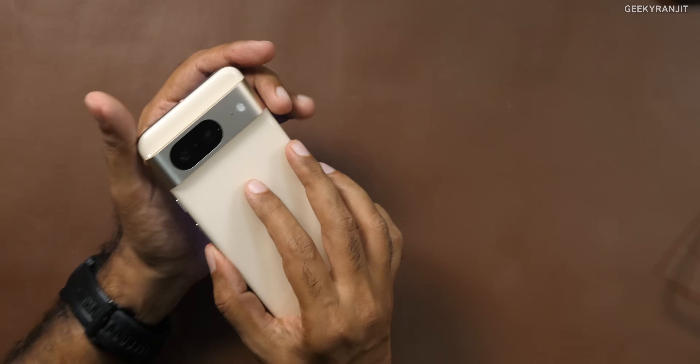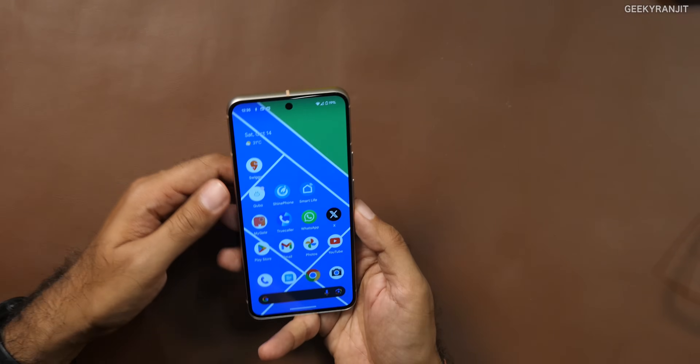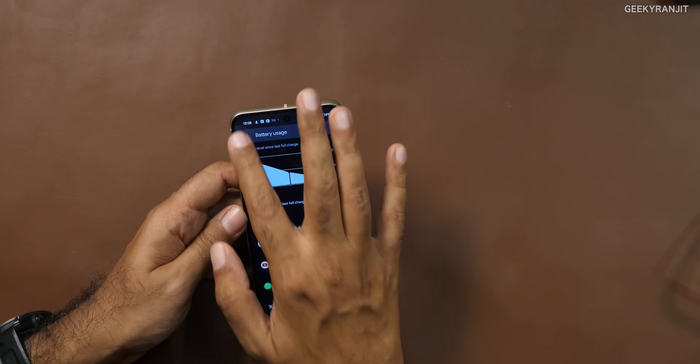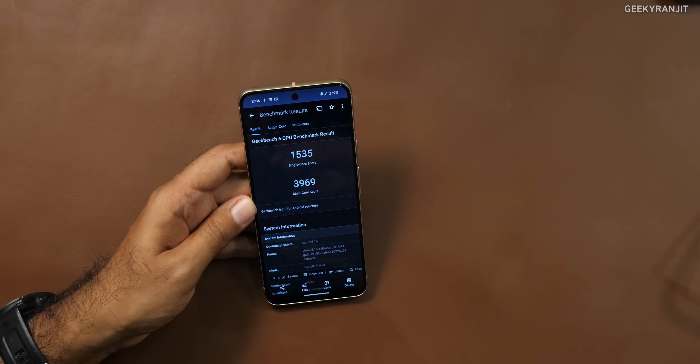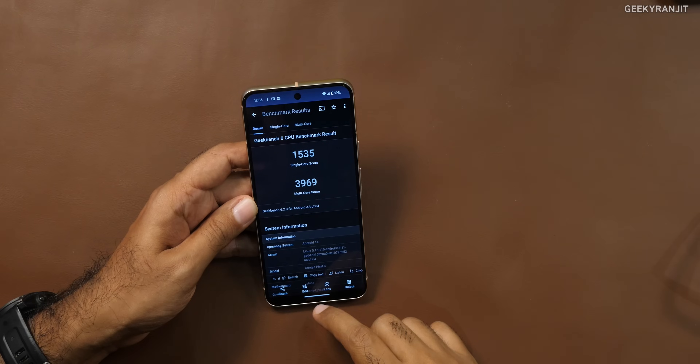The heating is very similar to the Snapdragon 8 Gen 1 — it will get a little warm at the back and rails when shooting video, but not very hot like the Pixel 7 did. I ran Geekbench 6 and the scores are close to what we got with the Snapdragon 8 Gen 1. But this phone isn't about benchmarks — in terms of AI processing it's in another league compared to any other smartphone, making it one of the smartest phones out there.